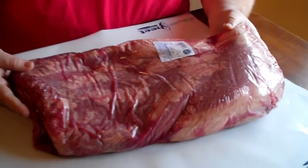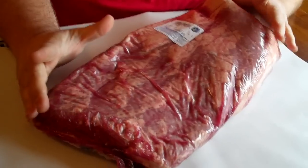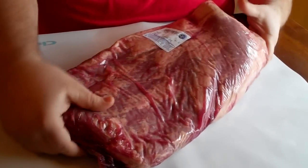Today we're going to talk about competition trimming a brisket — a whole brisket. What I have here is just a standard choice brisket. Got it at Restaurant Depot, weighs about 13 pounds. But before I busted it open and started trimming, I want to talk a little bit about it.